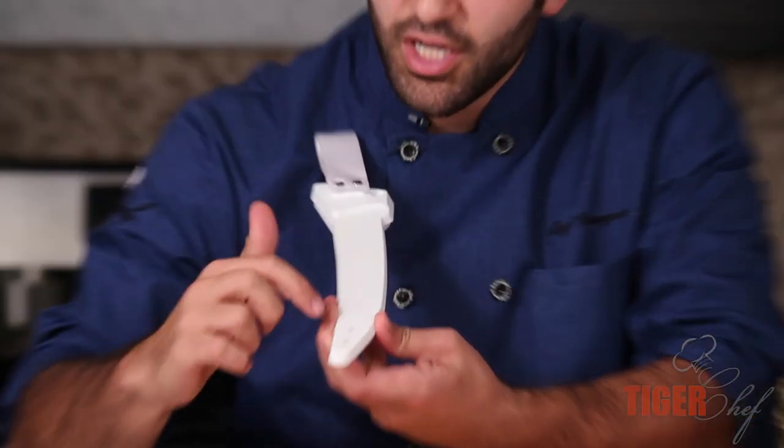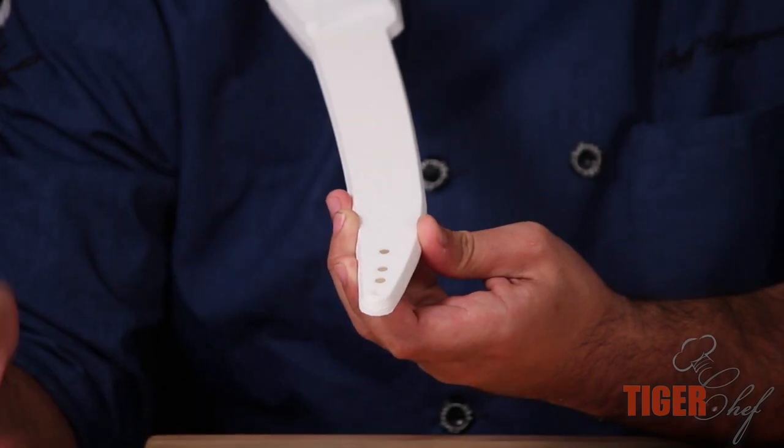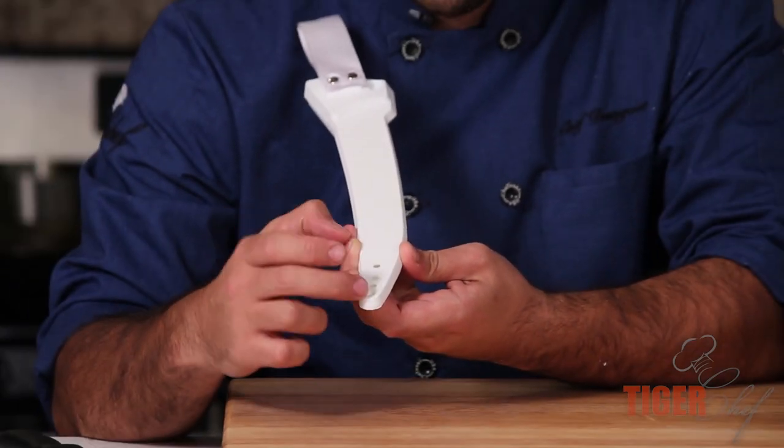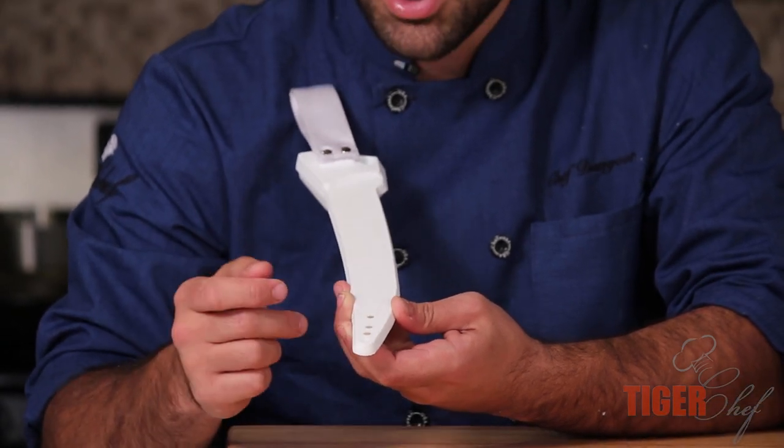I wanted to point out one other thing about the holster. It's got these holes at the bottom over here. This is because if you use your knife and it's wet and it's dripping, you don't want the water to stay in the bottom — it creates mold. So they were smart enough to put these holes so it airs out.